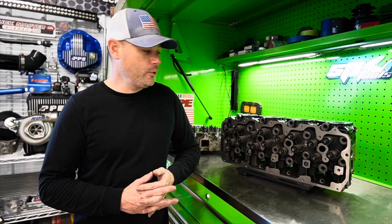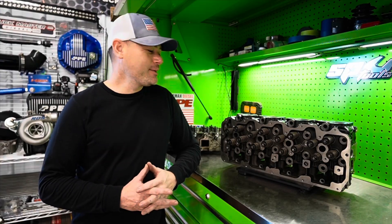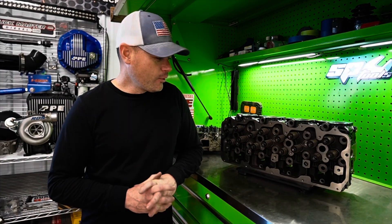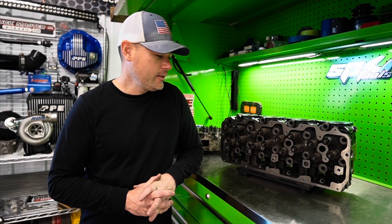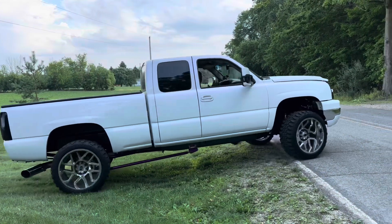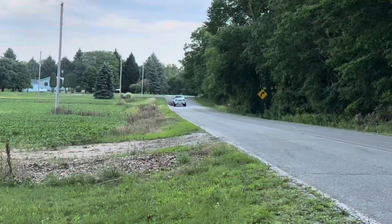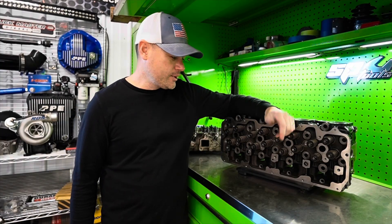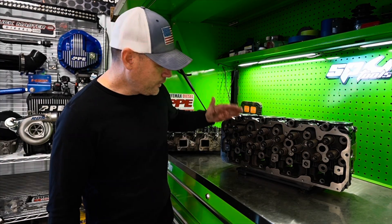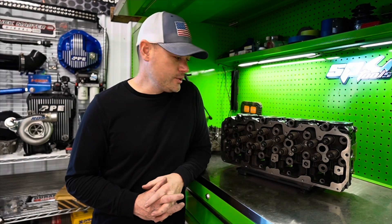The only downside at this point is installing the cylinder head just because it's heavy, so just be careful on that aspect. My overall review — I absolutely love it. The first initial startup, you're going to notice a huge difference. It's just going to sound much better, healthier. And when you purchase a set, you don't have to worry about getting a valve job — it's already done. You've got all new springs, all new retainers, all new everything. Literally all you have to do is bolt them on.